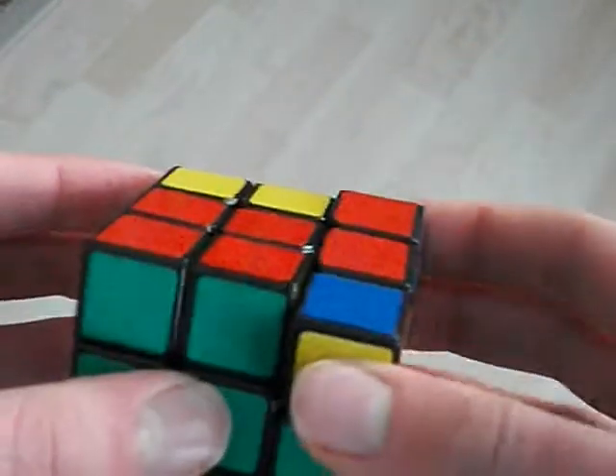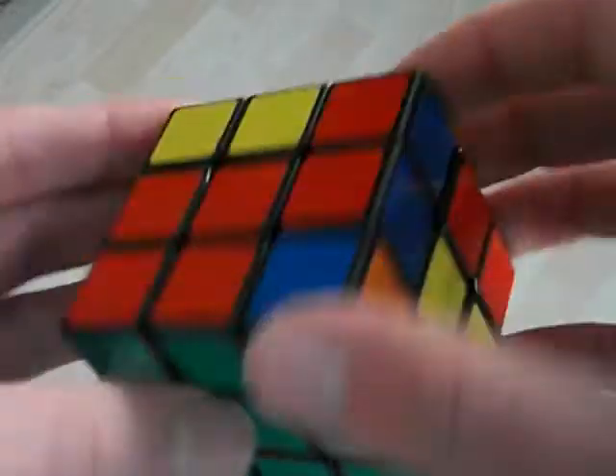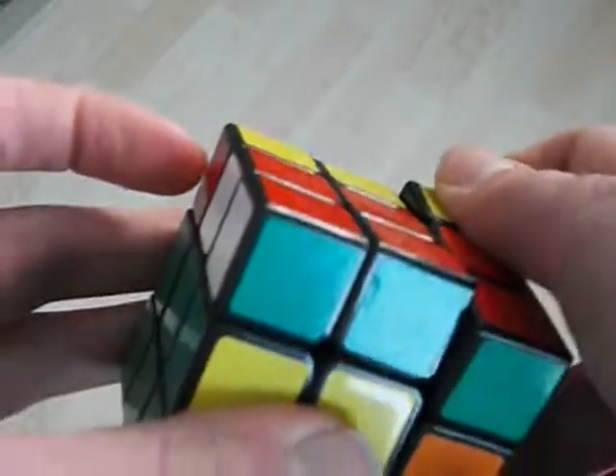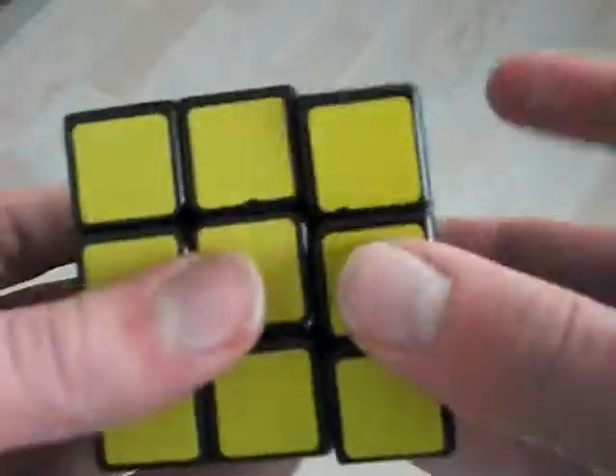And then I kind of half do the U with my thumb, and half do the bottom D with my finger here, so I go kind of like that, and then go like this. And then sometimes I can either push here or just flick with my finger, like that.